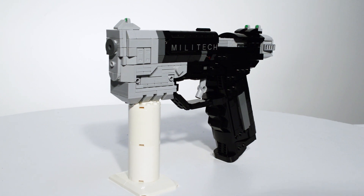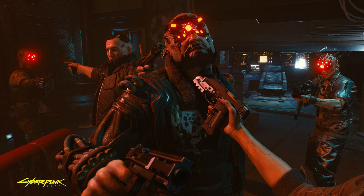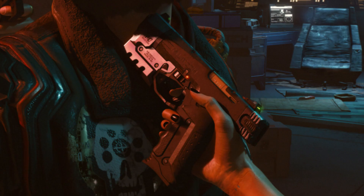As of this build's construction, not much is known about the handgun in Cyberpunk 2077. However, close examination shows it is produced by the Mega Corporation Militech and chambers 9mm rounds.